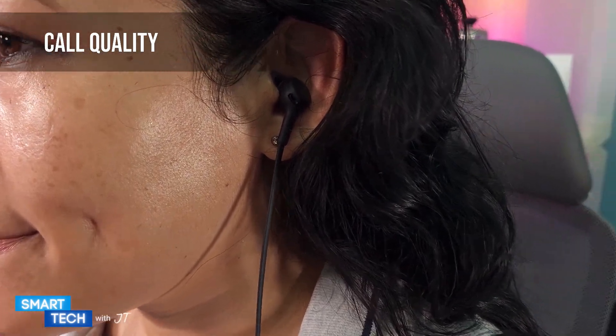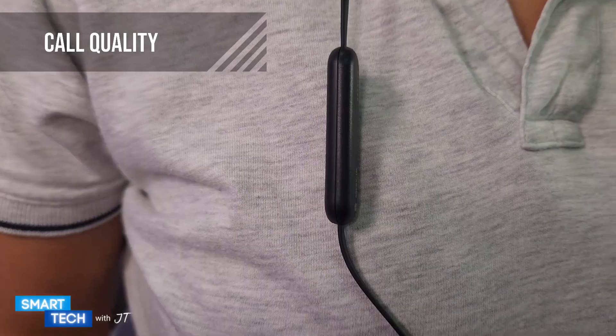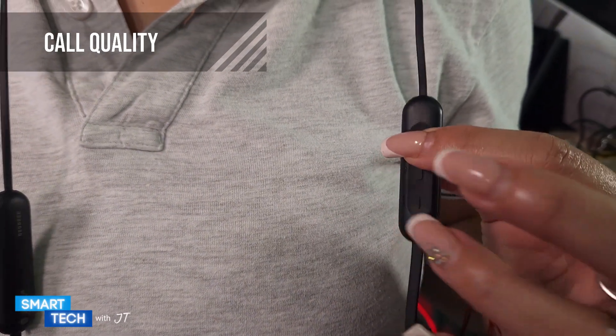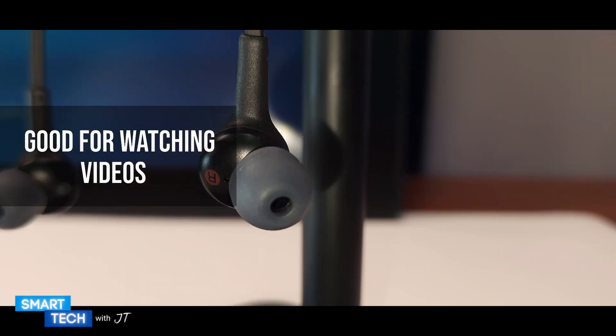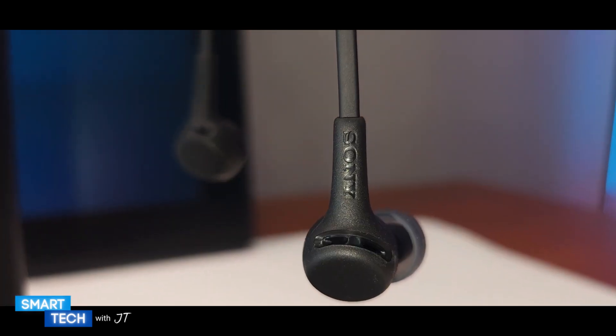Let's take a closer look at the call quality. I did a couple of call tests and most people told me that I sounded like I had the phone near my mouth. The conversations sounded overall okay — not too far but not too close either. Video latency is non-existent, so you don't have to worry about watching movies or videos out of sync.